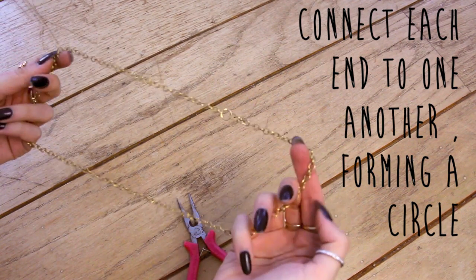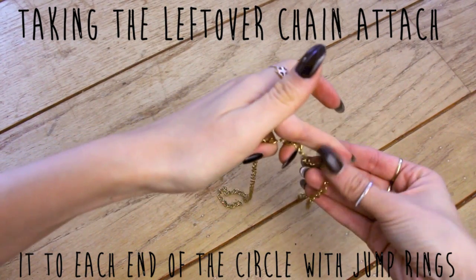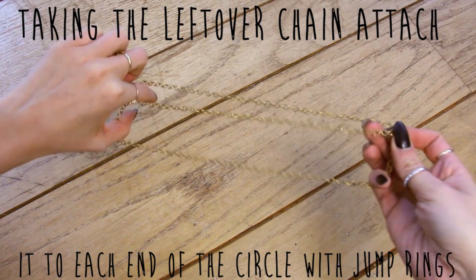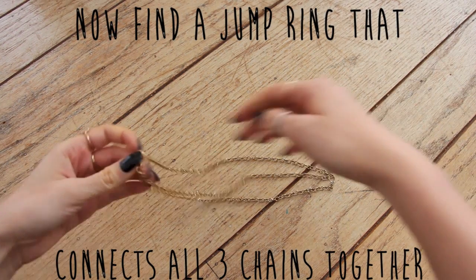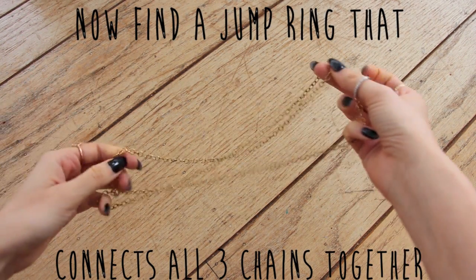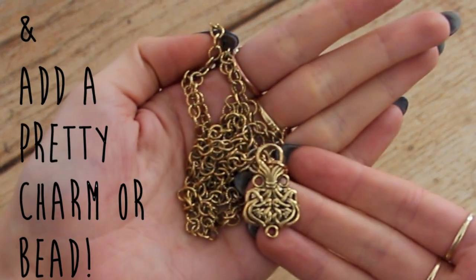Here's where it gets a little tricky. Take the leftover chain and attach it to the jump ring on the circle, then pull it straight across and attach it directly to the other end. That's how your head chain should look. Then find a jump ring that connects all three chains together — that will sit at the front of your head chain.